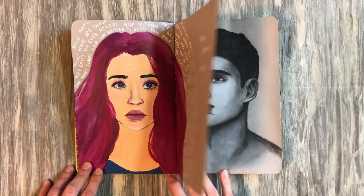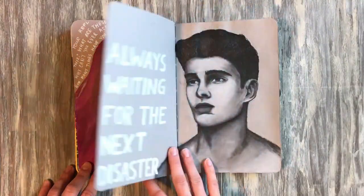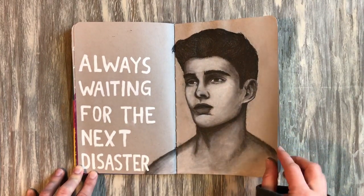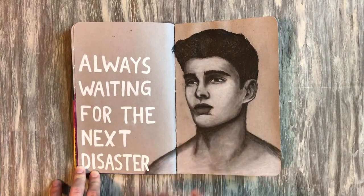Some practicing of acrylic portraits here — these are from fairly early in the year. I don't think I did a really great job but I still enjoyed it; still fun.